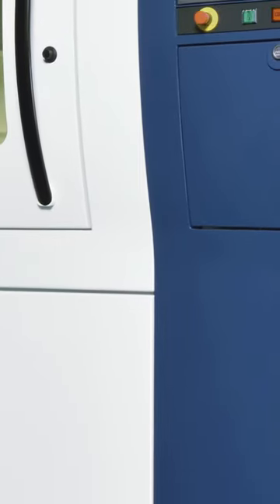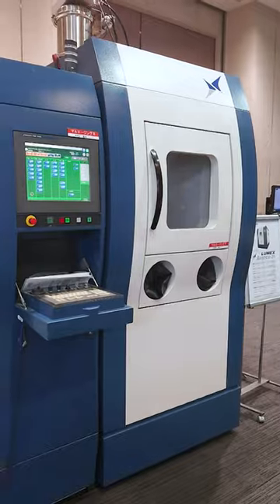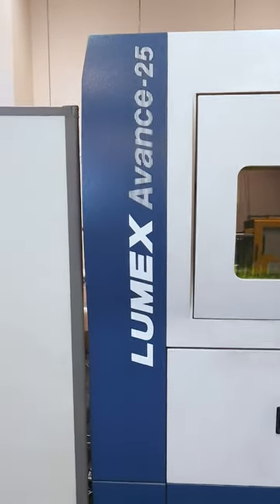Welcome to the Matsura channel. I present a sample workpiece that was laser-processed and high-speed, high-precision milling performed on the Matsura Lumex Advanced 25 Hybrid 3D Metal Printer.